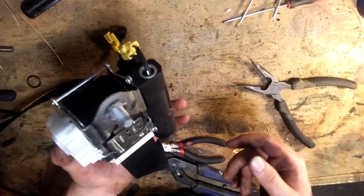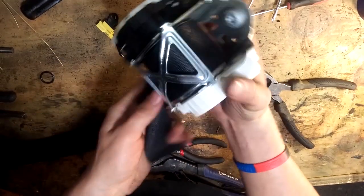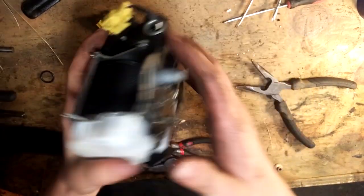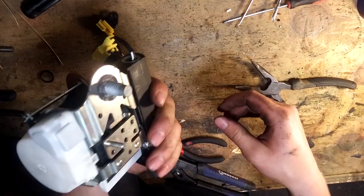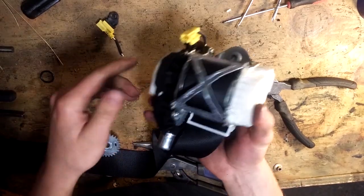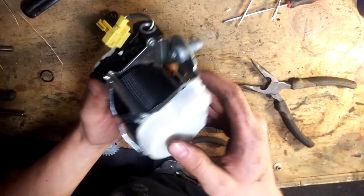This is a tutorial on how to repair your seatbelt. This one in particular was from a collision — it doesn't retract, it doesn't do anything, it's broken. This particular seatbelt is from a Mercedes GL450. This is a 2008 model. It's a little simpler, so I'll be showing you guys how to repair them really easily.